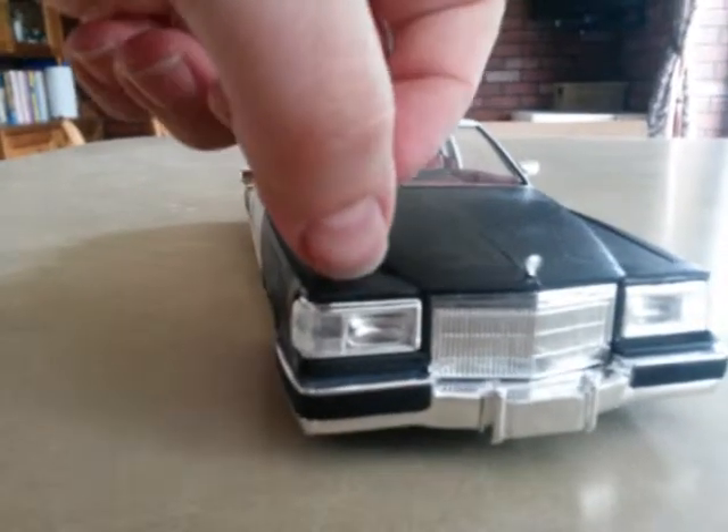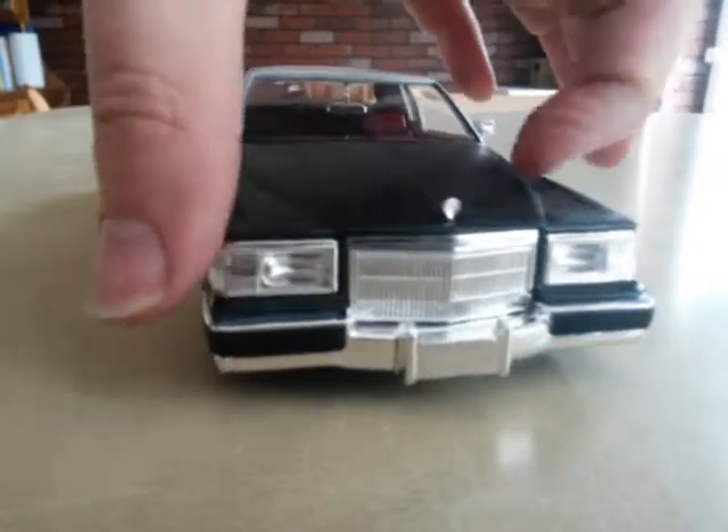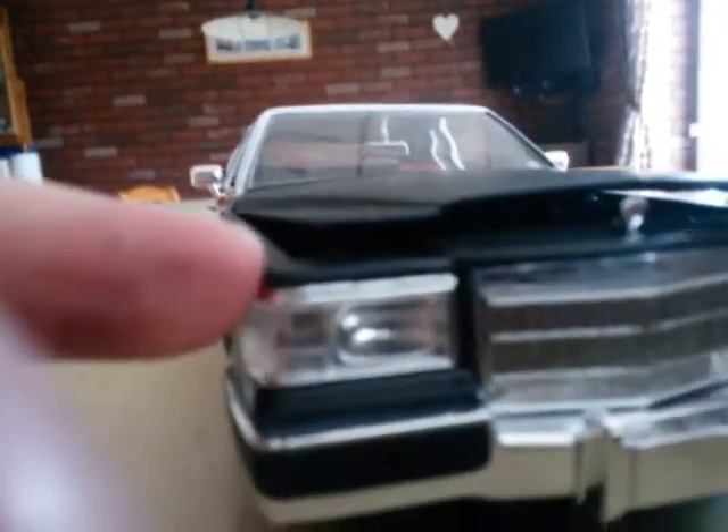If I open the bonnet here — come on now. It's so difficult to get underneath there. There we go — oily, messy, looks like shit. Oh no, what's happened to the bonnet? You're kidding me.